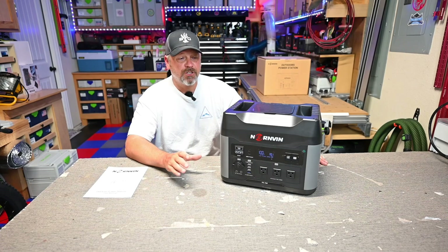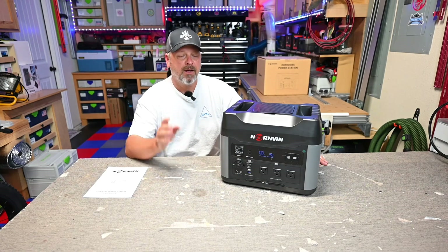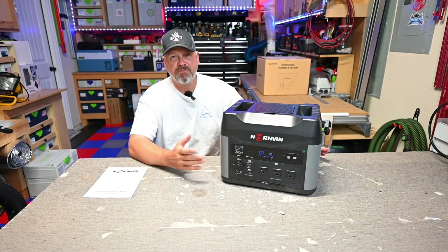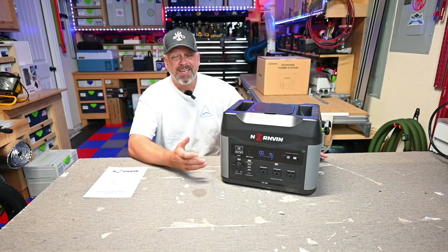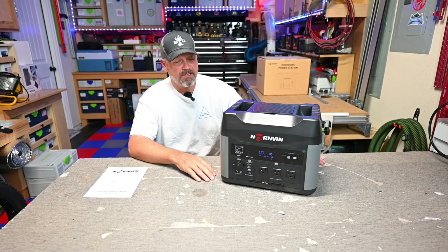It is very, very quiet when it charges — 1,500 watts is a lot of juice and it is very quiet. I didn't get my decibel meter out since the garage fans are loud, but my guess is it's probably around 35 to 40 decibels when fully charging. I was surprised how quiet it is.